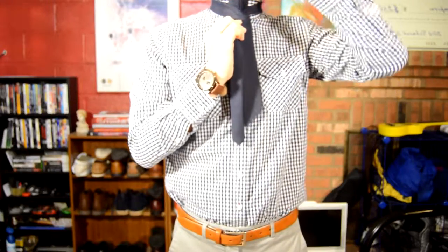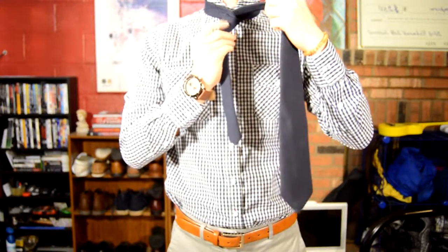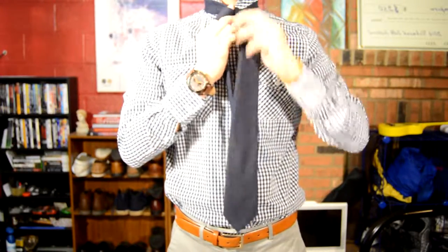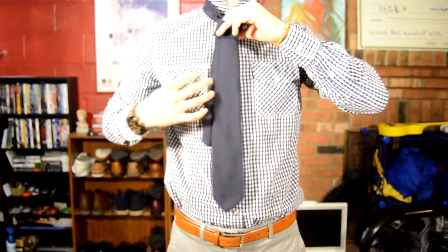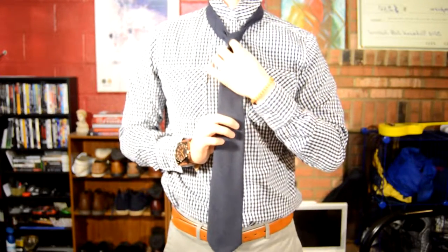Next, you're going to fold it all the way and pull it through underneath, so now you should have a little knot formed. Next, you're going to grab that X-forming hand — the one that's holding on tight — and form a hole with your index finger. Grab the tie end and pull it through.